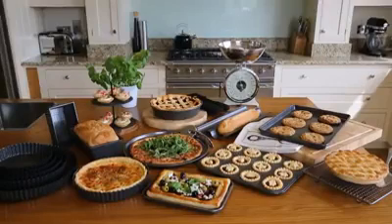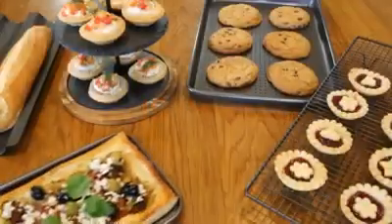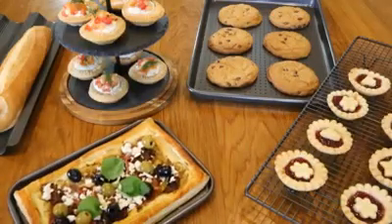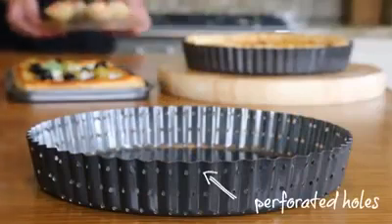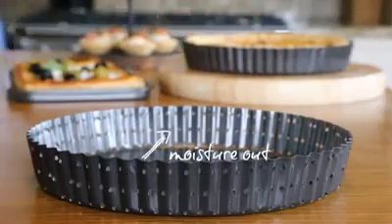A range designed to perform. The new Crusty Bakeware from Masterclass guarantees no more soggy bottoms, but golden brown, crispy crust time and time again. All items feature perforated holes to let the moisture out to crisp the dough perfectly.